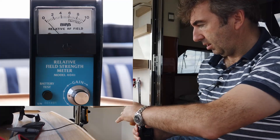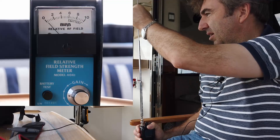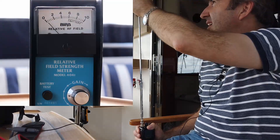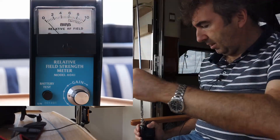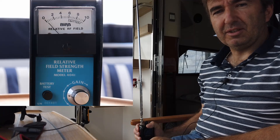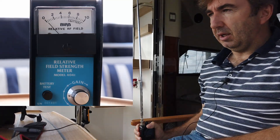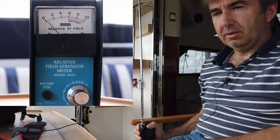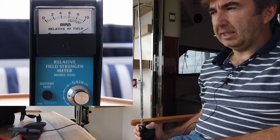Now we're going to swap on the telescopic antenna. That's fully expanded - again, haven't touched anything else, everything exactly the same. Wow.